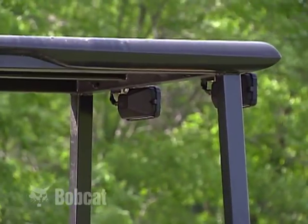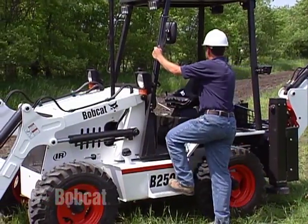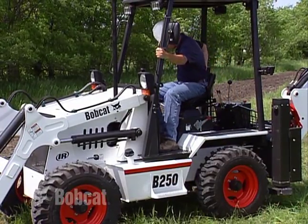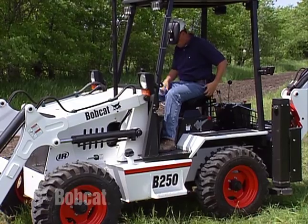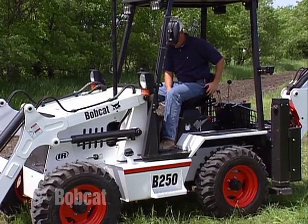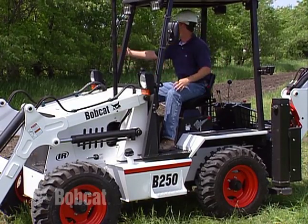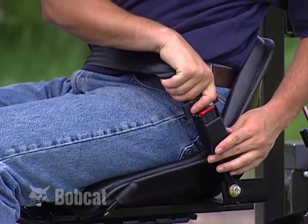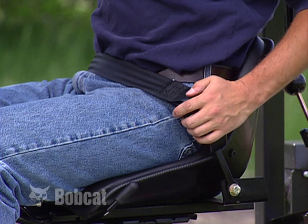When entering or exiting the loader, face the machine. Use the grab handles and steps, maintaining a three-point contact at all times. Adjust the seat and mirrors if necessary. Always fasten the seat belt for restraint before operating the loader backhoe. Adjust it so that it is snug across your hips.